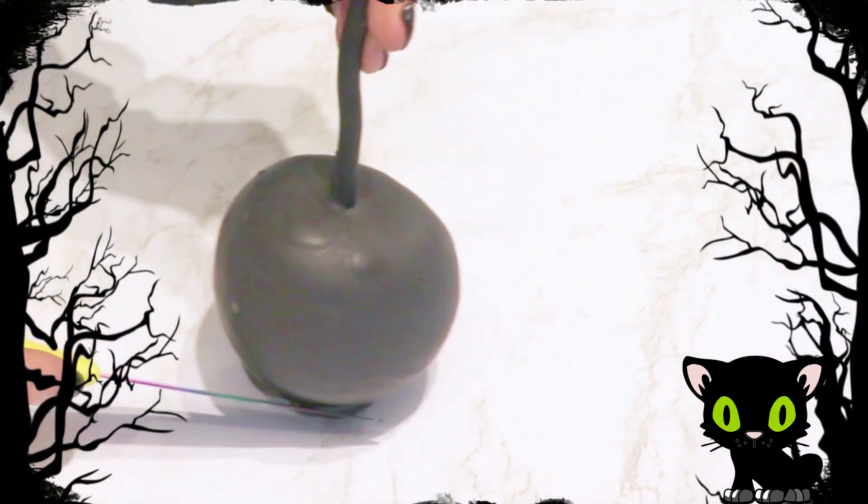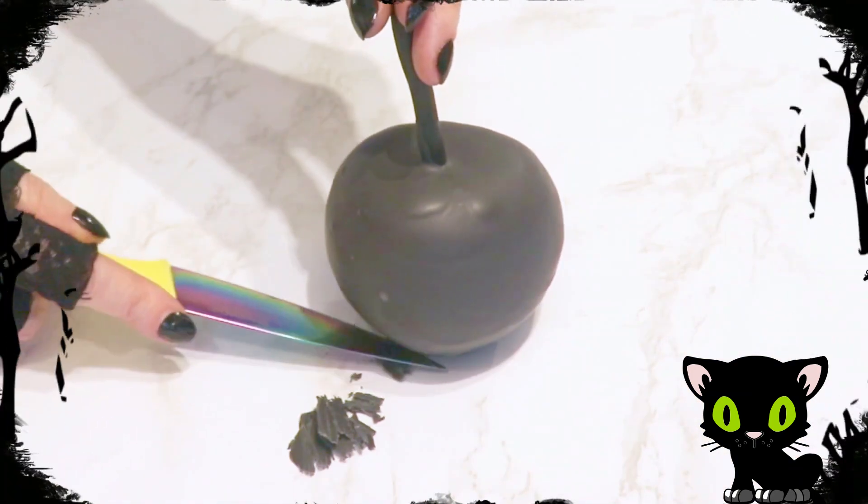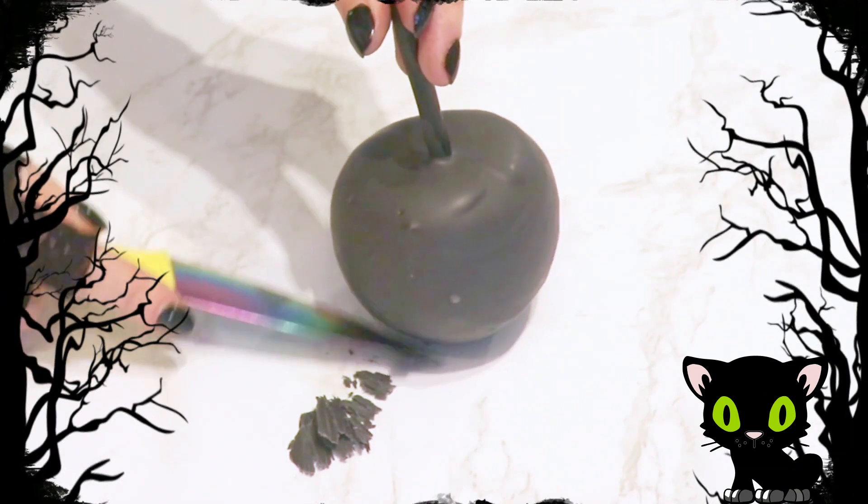Once they had hardened, I removed any pooling at the bottom with my knife, carefully cutting it off at an angle until smooth.